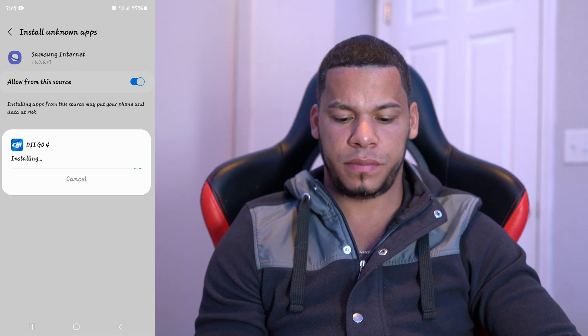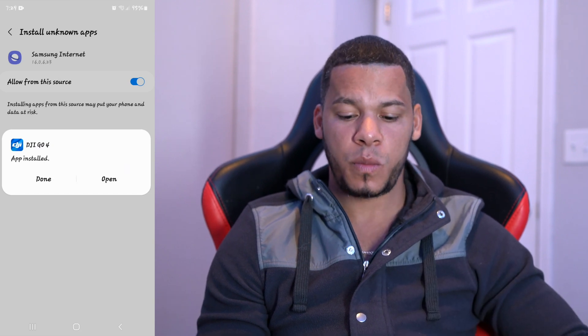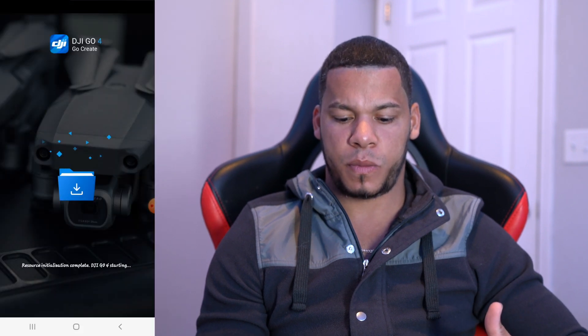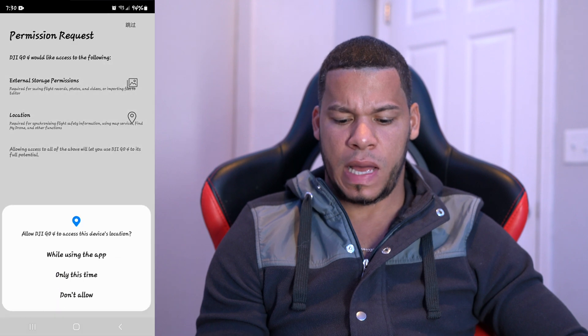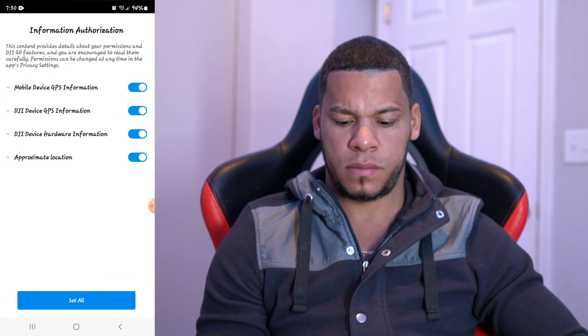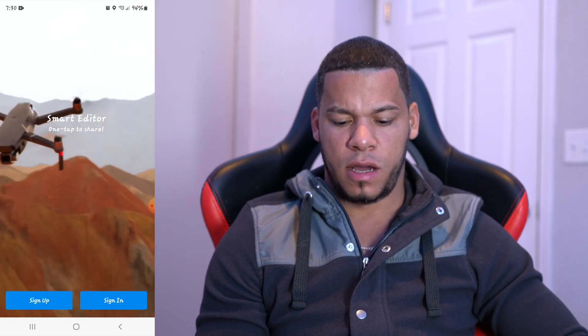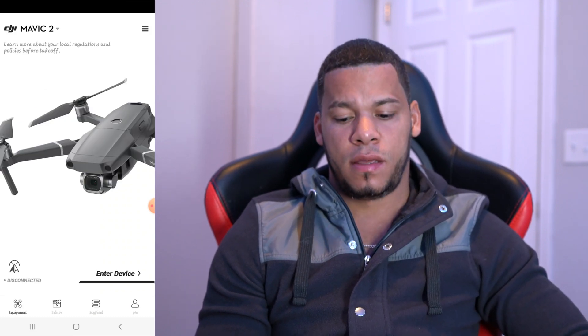Finish downloading, then go ahead and install it. Once you have installed that, open your app and agree to the terms. Allow the permissions. Now go ahead and log into your DJI account and there you have it — simple as that.